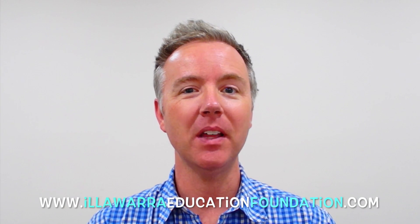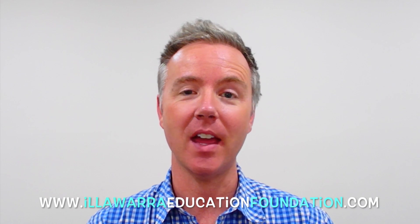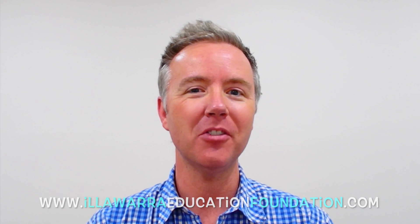Hey everybody, thank you so much for tuning in today. Please jump to our website — there's heaps of resources there, particularly in maths and English. If you liked today's video, please let me know, remember to subscribe, and I'll see you next time.